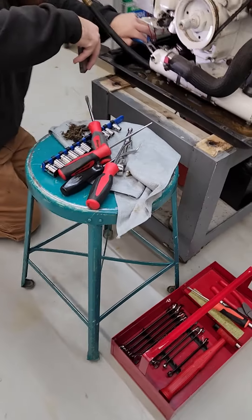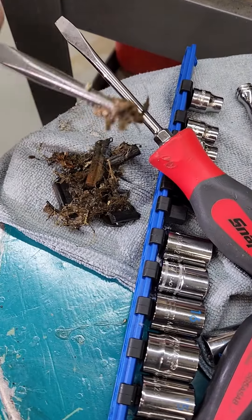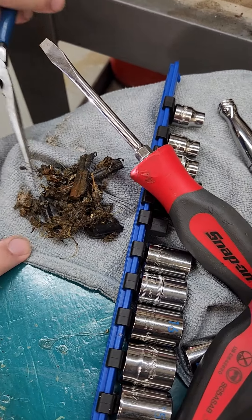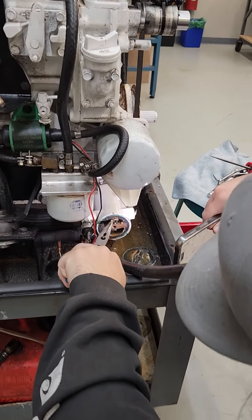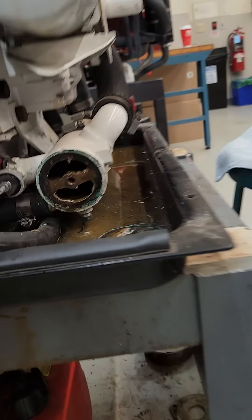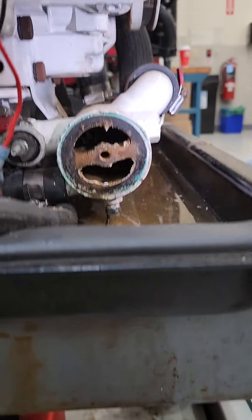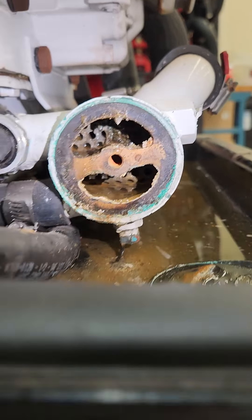So this is why you need to do the maintenance on these periodically. Here's what we have so far that he's digging out of the end of the heat exchanger — great exercise in what you really have to do. With a sound guard on this it would be very, very difficult to get at that, but you would definitely want to get in here and make sure all those passageways are clean.